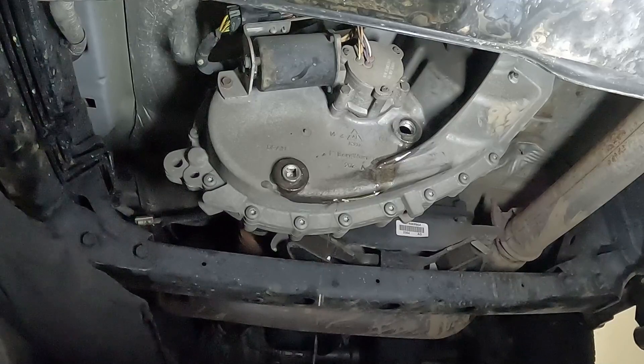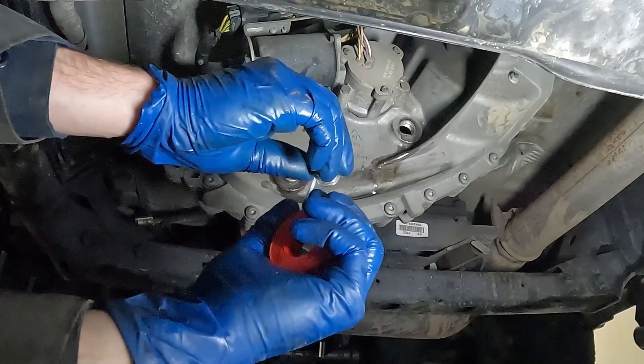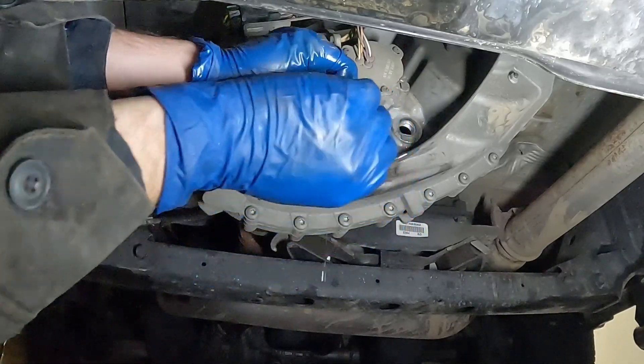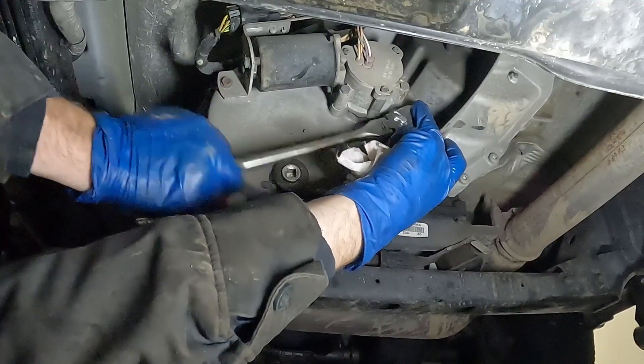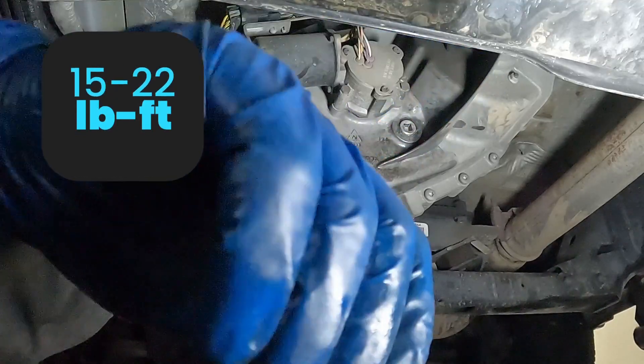We'll let this drip a little before putting on our fill plug. Put on our tape — just a couple of wraps, doesn't take a lot. For me, the tape is just a little peace of mind. We'll put our fill plug in, wipe it off, and torque to spec. Wipe it down really good.